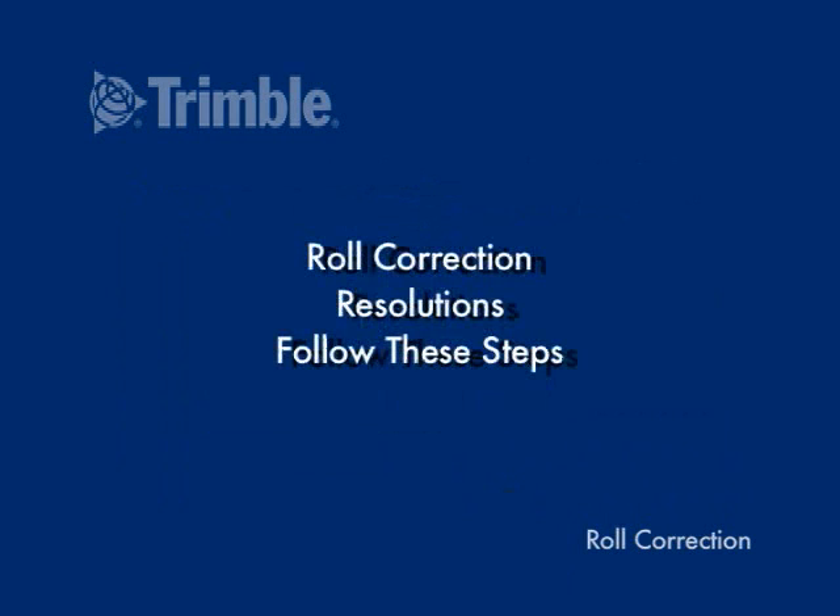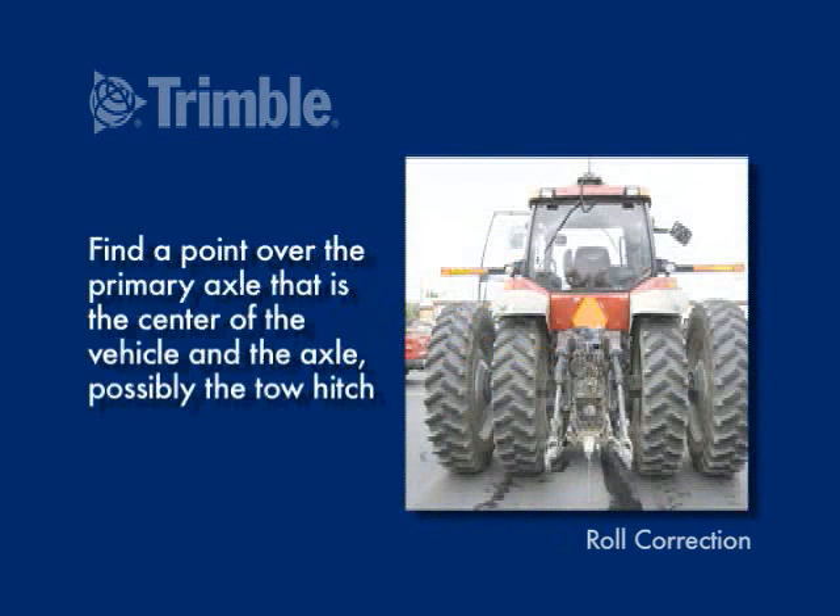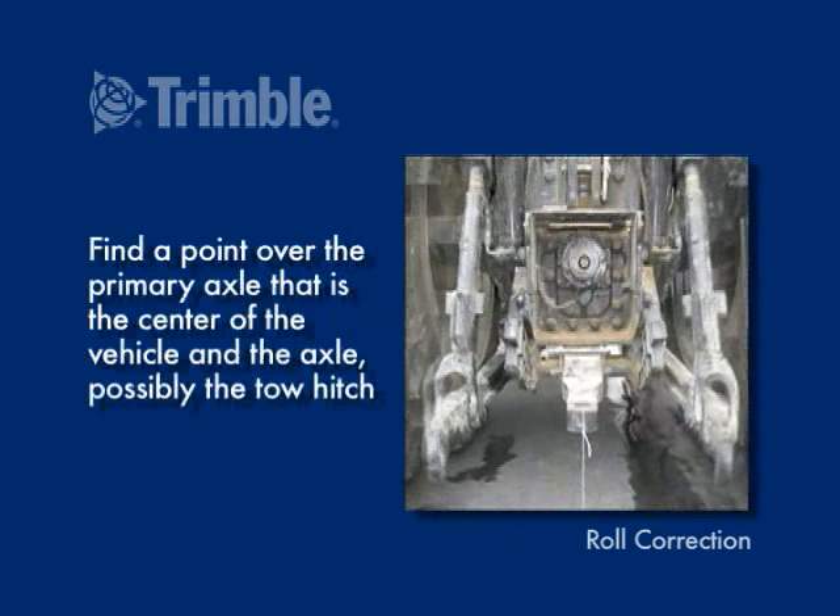To correct for roll, follow these steps. Find a point over the primary axle that is the center of the vehicle and the axle — possibly the tow hitch, for example.